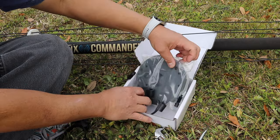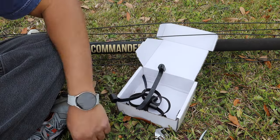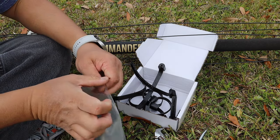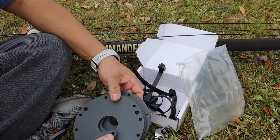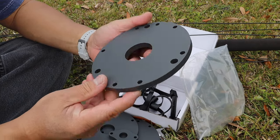These are the replacement spreaders for my original DX Commander Classic, and here they are. Heavy-duty, pretty stout — look at the thickness on these.